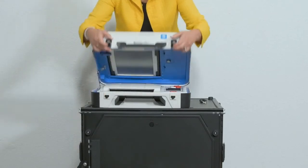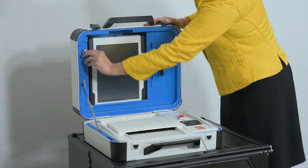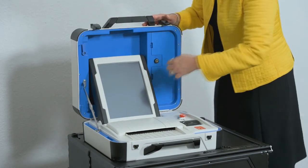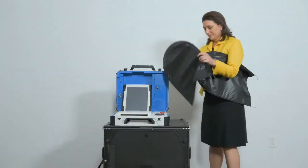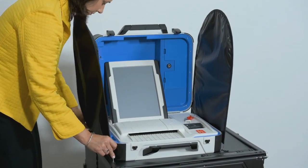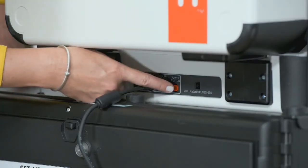Open the Verity Scan case and lock the lid brace into place. Unlock, unlatch, and remove the tablet. Seat the tablet in the cradle, tilt it back, lock it in place, and check the seal. Attach privacy screens to each side of the ballot box. Plug the power cord into AC power. A green light should illuminate on the power brick when AC power is present. Now press the red button on the back of the Verity Scan to power it on.